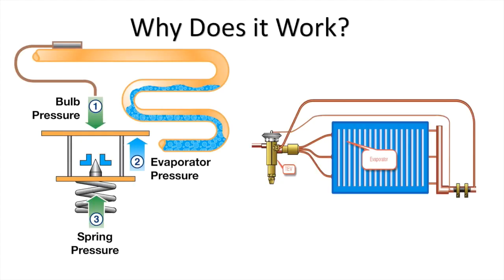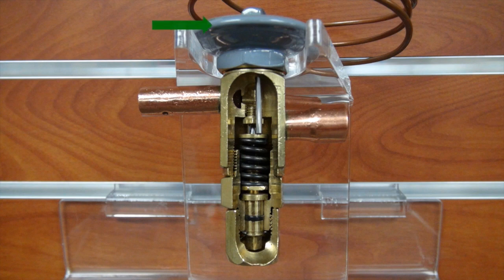There are three fundamental pressures acting on a valve's diaphragm that affect its operation: sensing bulb pressure, equalizer evaporator pressure, and spring pressure. The diaphragm is the actuating member of the valve, as you can see here with this cutaway view. Its motion is transmitted to the pin and pin carrier by means of one to two pushrods, and is why the pin moves in and out of the valve port. This is the sole opening force. The superheat spring is located at the bottom of the valve, and the spring guide applies the spring force in the closing direction.